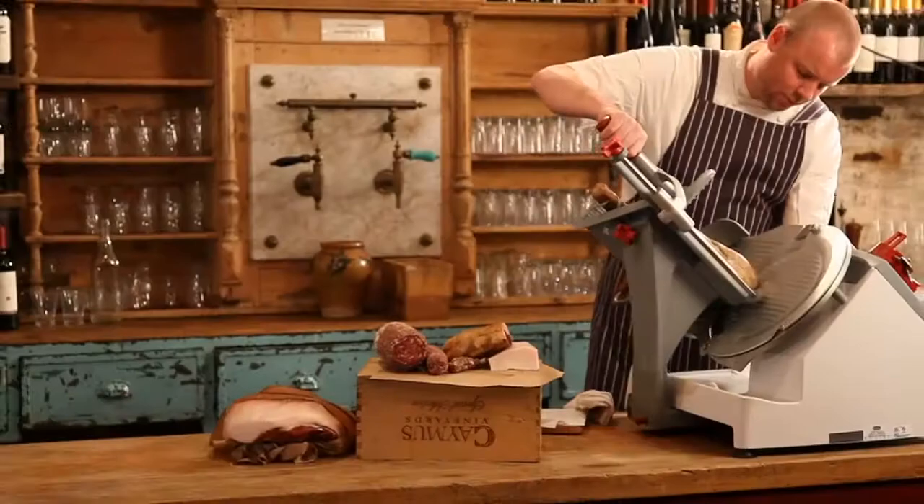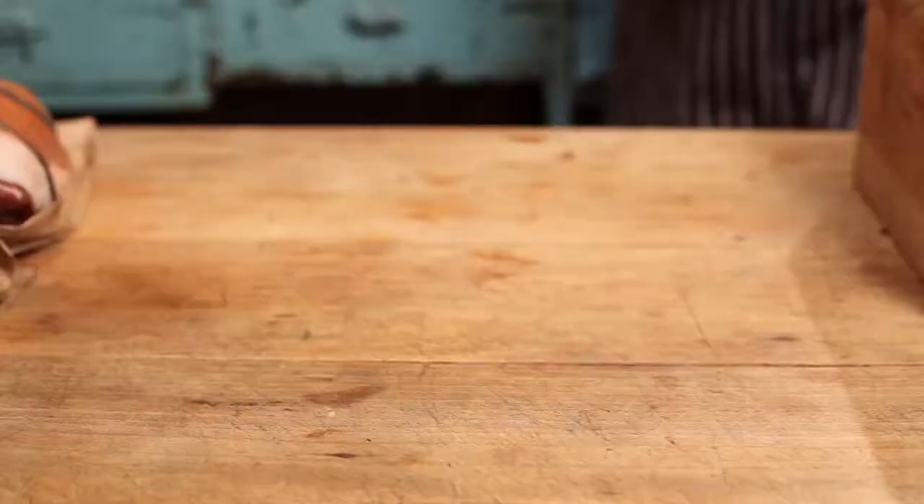As we've demonstrated today with the Berkel X-13 — its ease of use, its ease of cleanliness — I think the results show in the final plate. And there you have it, the Berkel X-13.